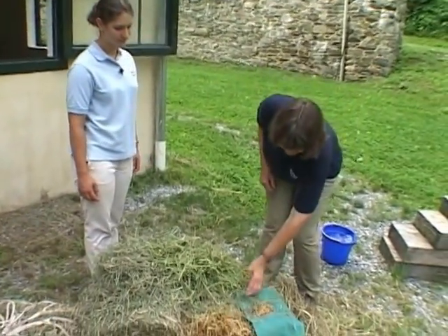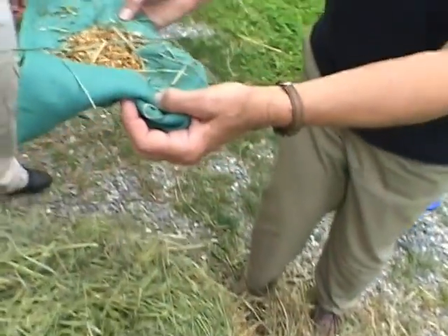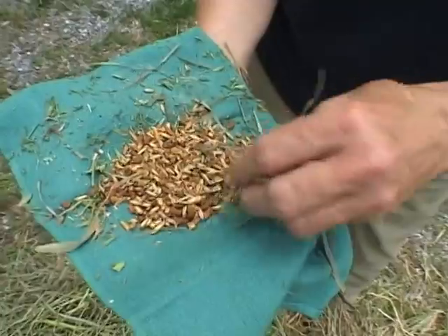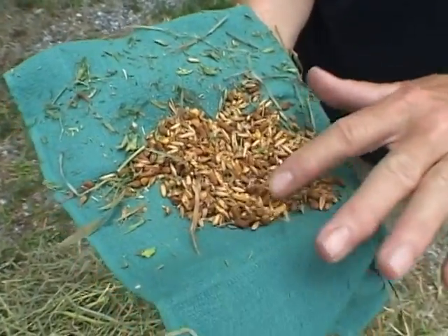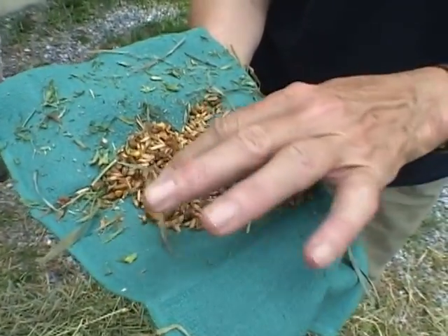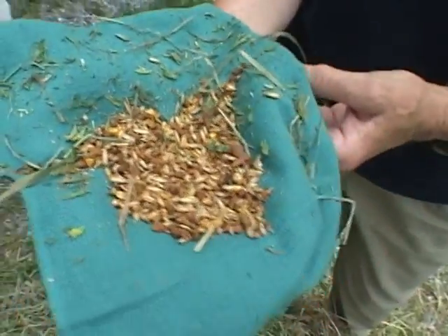Some of the concentrate feeds — what we call a sweet feed — you can see it's made of oats and some cracked corn and some other pellets. Usually you have some soybean protein and molasses. This is a very common type of sweet feed that's used with horses.